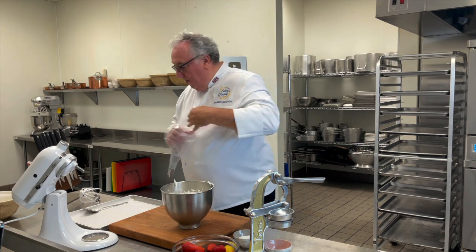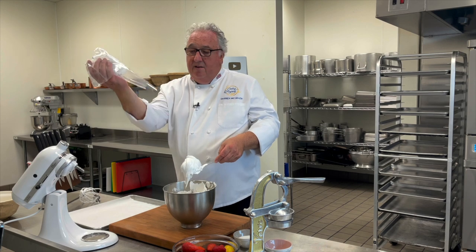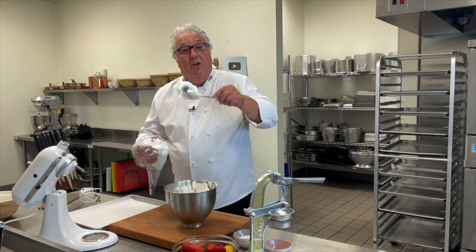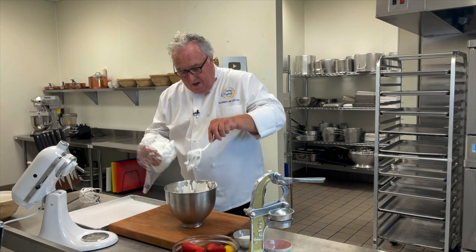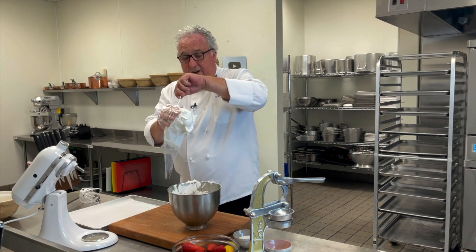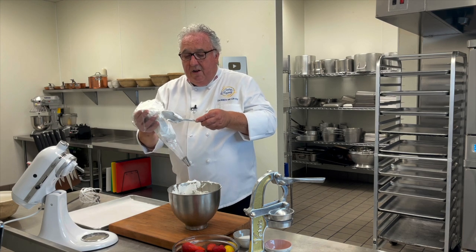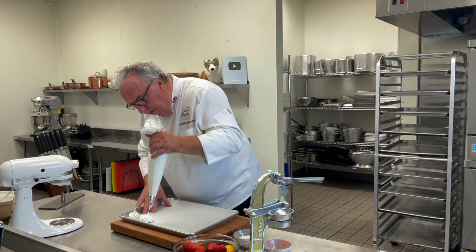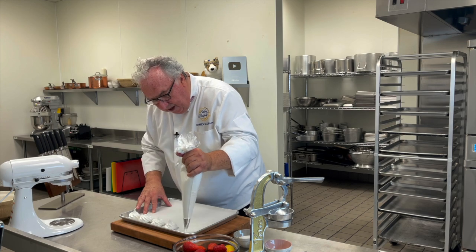Once the meringue's nice and shiny, then we can take it off the bowl. I'm going to pipe my meringues, but if you don't have a piping bag and tip - I'm putting a star tip on mine, they look pretty - you can just dollop it in little clumps onto some parchment paper. It's going to go into the oven at 275 degrees, nice and low and slow. The meringues are going to cook for about 20 minutes or so. Just pipe them onto your parchment paper and leave a gap between them because they do start to swell a little bit.